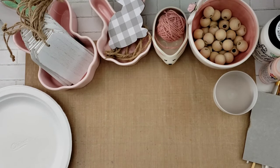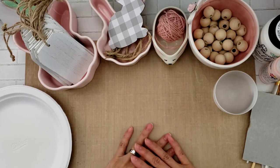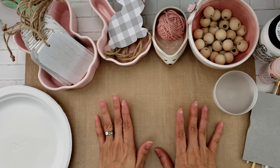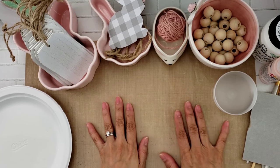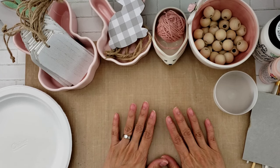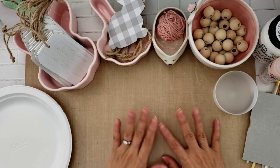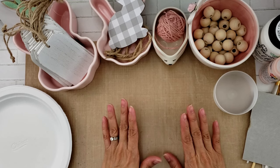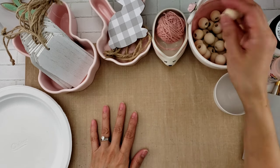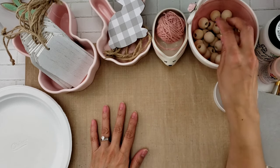Hi everyone, it's Happy Male Queen. Today I thought we'd go ahead and do a DIY — I've been wanting to create some beaded garland that I've seen people making using Dollar Tree items, and they're used for decorative purposes for home decor. That's why I got these beads from Hobby Lobby.